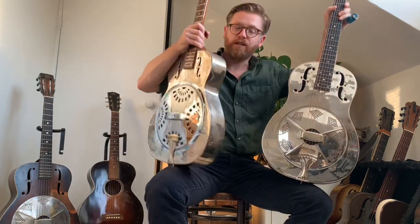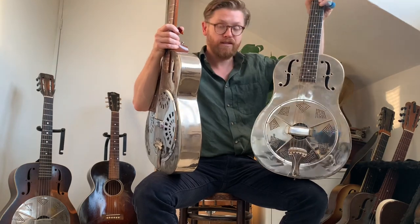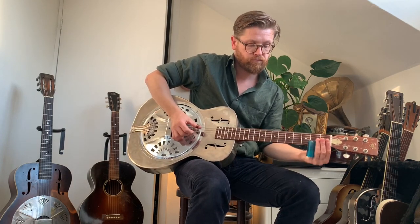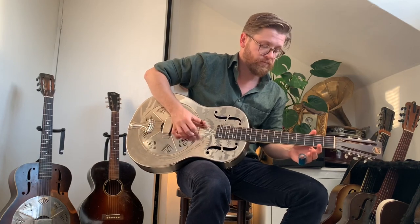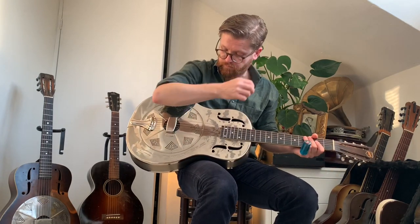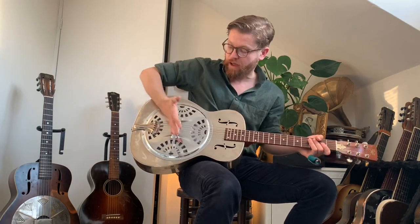This is a 14th-fret guitar with a mahogany neck; the comparison instrument is a 12th-fret with a maple neck — very different instruments — but they're both brass bodies. This is a Style 34 National with a normal cone. Let's compare them. Now that Steve Evans has worked on it and reset the neck to get that ideal break angle, I think this is a perfectly decent instrument.